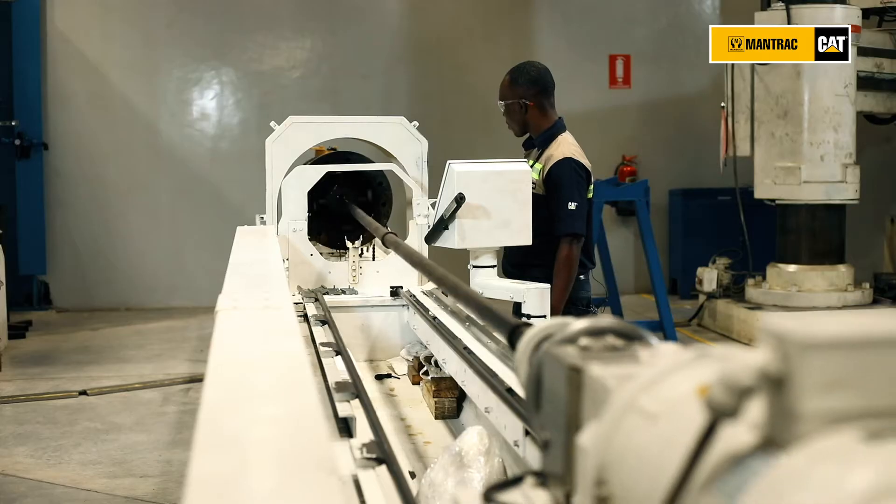Welcome to the Mahmoud El-Mansur Component Rebuild Center. My name is Andy Sarson and I'm the CRC Operations Manager here at Mantrak R Limited. Today our Hydraulic Specialist will share with you our capabilities and what differentiates Mantrak from its competition.